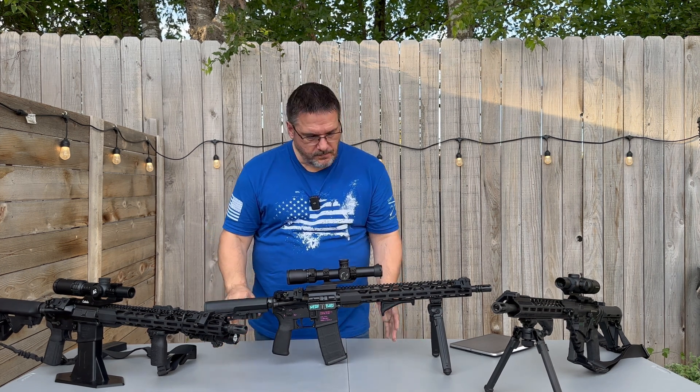Moving forward, we have the BAD lever on it — that's your bolt release and bolt catch. It makes the rifle completely ambidextrous. I also have the BAD lever on my Diamondback, and I also have the Radeon stuff on there as well. You can see that a few things definitely move this up to a different category of rifle.